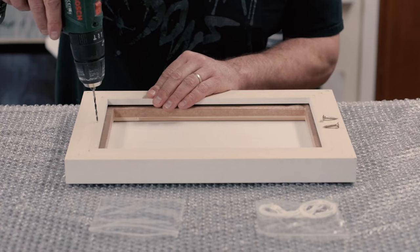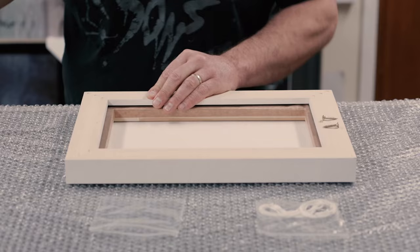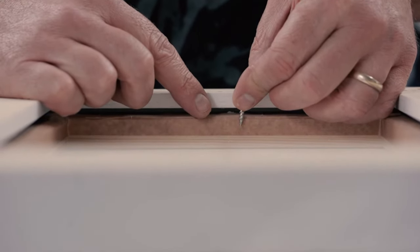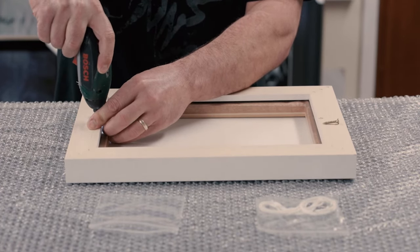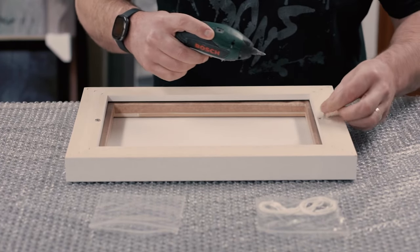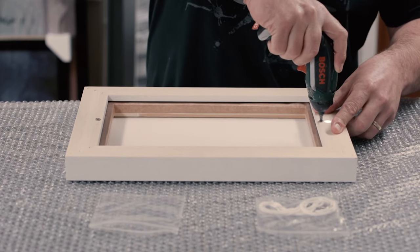If you're framing a larger canvas, you may want to add extra security by inserting a few screws directly through the floater frame and into the canvas stretcher bar. To demonstrate, I am using a 20mm wood screw which I have checked won't damage the actual canvas. Ensuring the canvas is positioned correctly and held firm, gently insert the screw through the frame and into the stretcher bar. This can be repeated as necessary around the canvas.